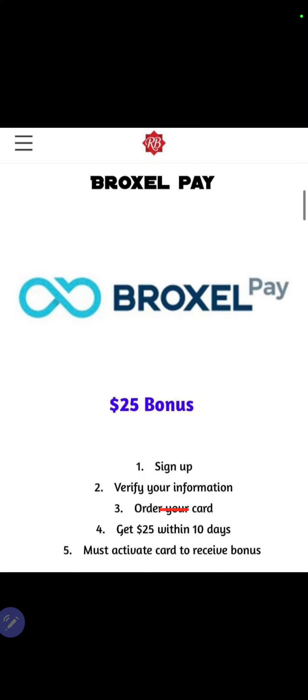And this is 100% free. You don't have to invest any money, nothing at all. It's 100% free. $25 for activating your card, $25 per person you refer.